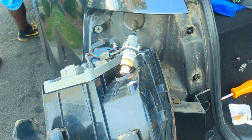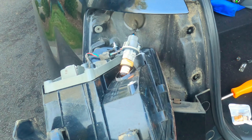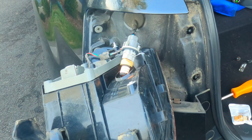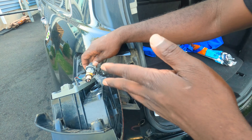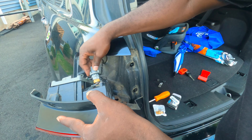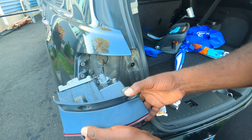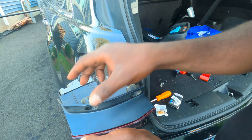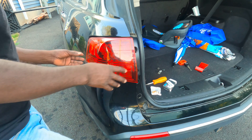Alright, before we do anything let's test it. Okay, I know it's orange but it's a lot brighter than the other one, so it works. Let's put it in there. Twist — good. Now we can put the lights back. It's definitely a lot brighter than the other one, so that's what we're looking for.